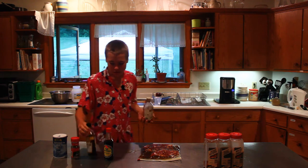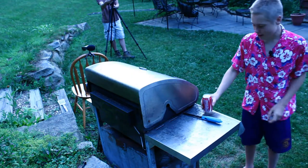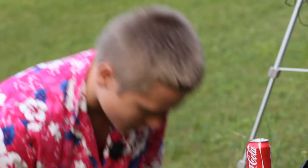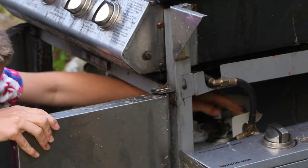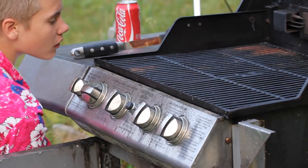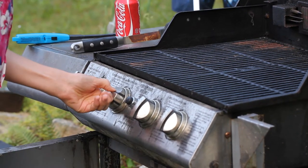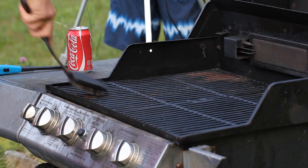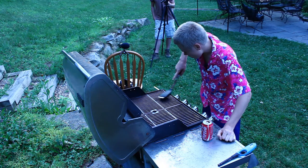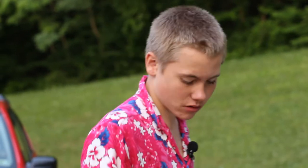Now we're gonna clean up the table and then clean the grill we're going to be cooking on. I'm lighting it up first so it'll be easier to clean, turning the knob on high. I'm just gonna start scrubbing to get some of the black off. Looks pretty good — I'll turn the gas off and we'll be ready soon.